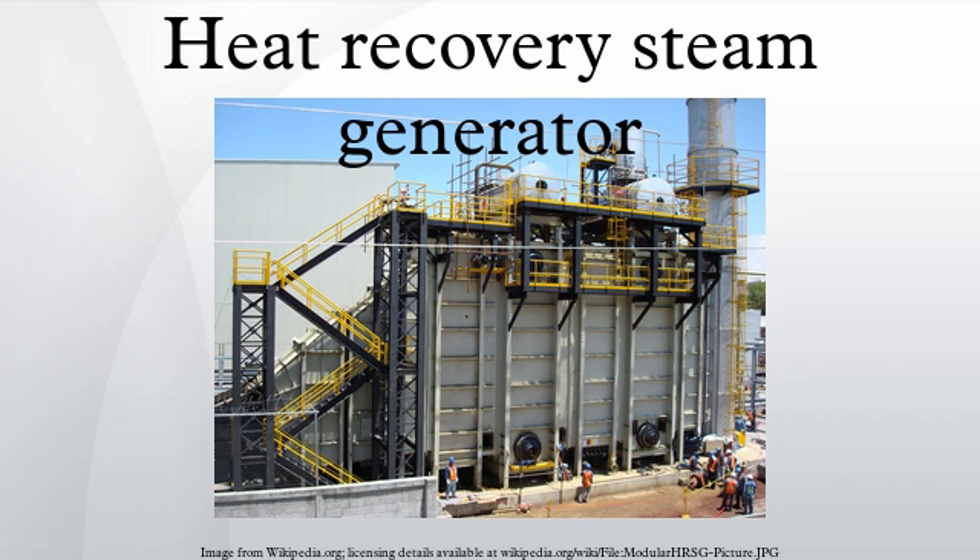Universities are ideal candidates for HRSG applications. They can use a gas turbine to produce high reliability electricity for campus use, and the HRSG can recover the heat from the gas turbine to produce steam or hot water for district heating or cooling. Large ocean vessels also make use of heat recovery.